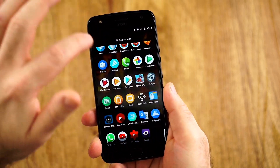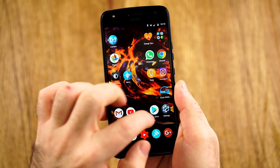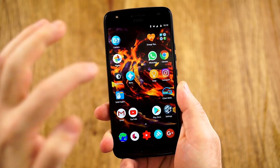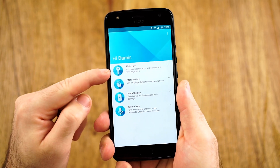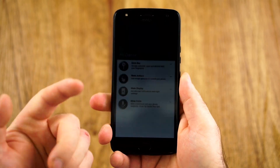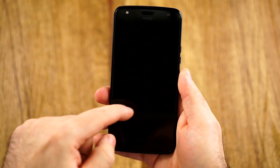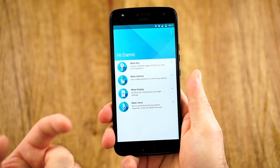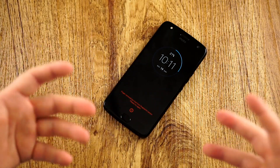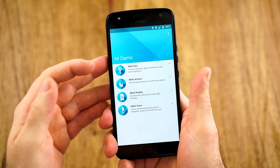Now let's talk about the software. This is pretty much stock Android, as you can see with the notifications. We have a few extra things — this is the Moto version, not the Android One version. In Germany, we only have the Moto version, which I think is better because we have Moto Key, Moto Actions, Moto Display, and Moto Voice. Moto Display means that once you lift the phone up, the screen will turn on and you'll see your notifications and can quickly act on them — something I really like, though it's a bit finicky and sometimes turns on when I don't want it to.